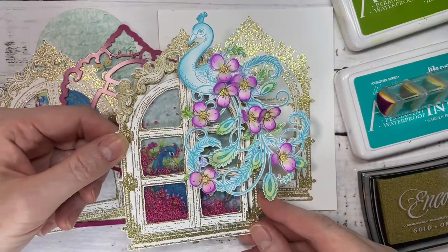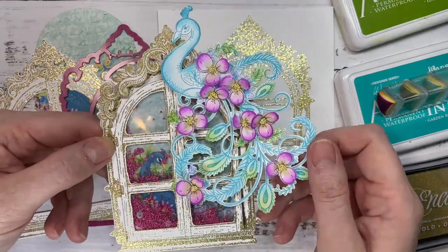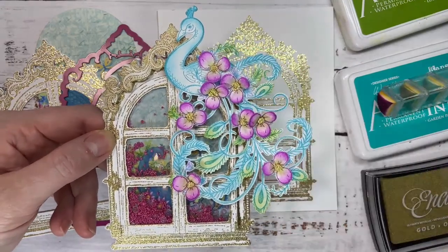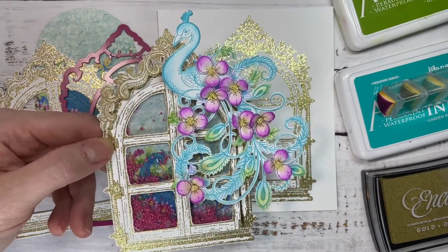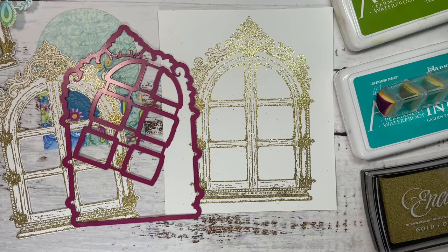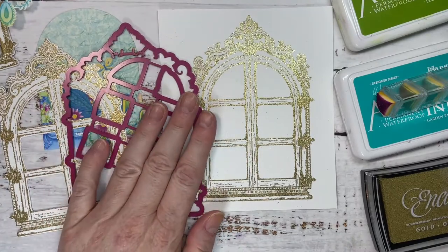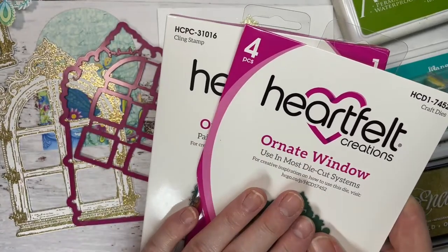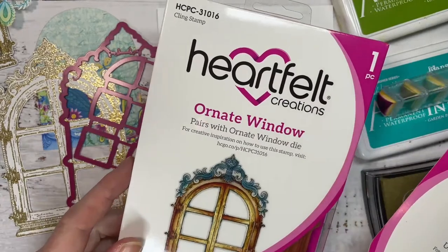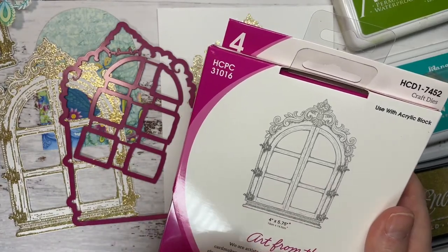Isn't it gorgeous? Throw me some hearts if you are loving the new peacocks - aren't they beautiful, absolutely elegant. Let's get crafting! So we will start by making the window and the shaped card. For this I'm going to be using the ornate window die and stamp set - this is the image, it's a beautiful one.